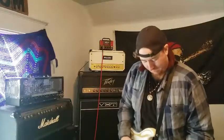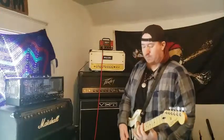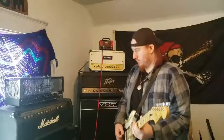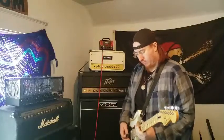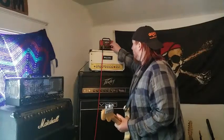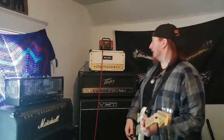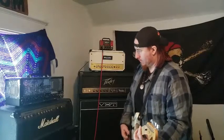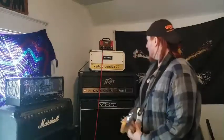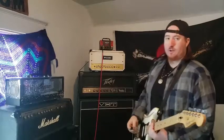Adding an overdrive — it's still relatively clean, clean all the way through. It just gets broken up on the clean channel. Put the gain at noon, tone at noon, switching over to the clean channel.